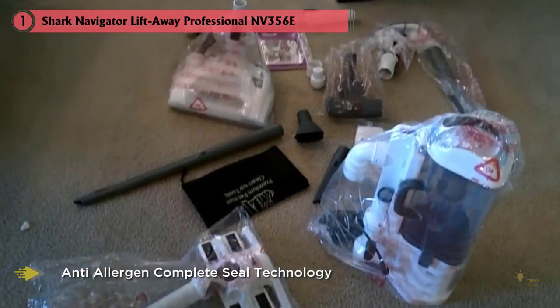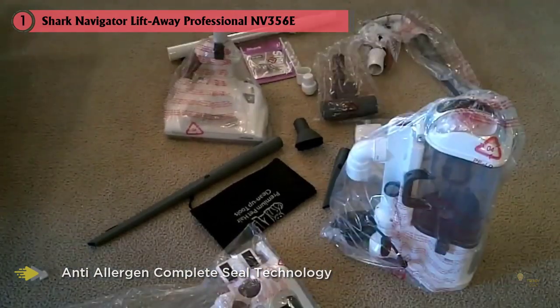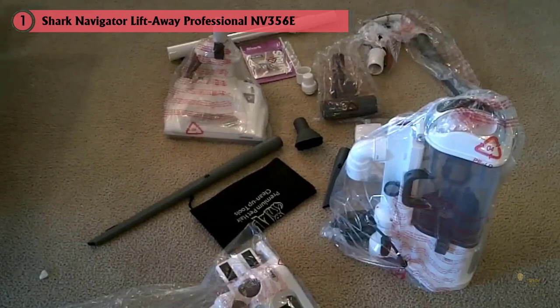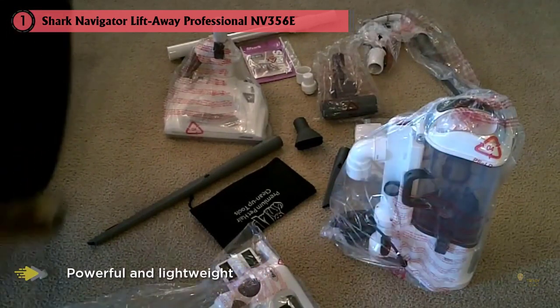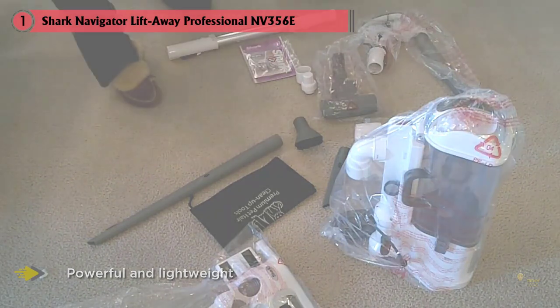What really sets apart this shark vacuum for hardwood floors is the included dust-away attachment with a microfiber pad. When using the lift-away vacuum in canister mode, simply attach the dust-away tool — essentially a large microfiber pad that picks up fine dirt and dust from hardwoods, tiles, and more.